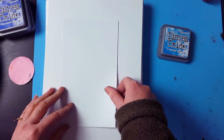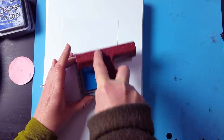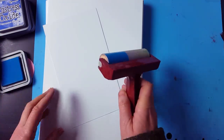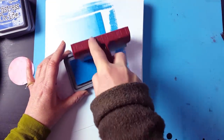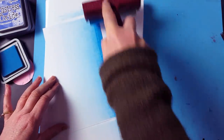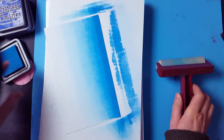Placing that down and then inking up the brayer. I'm just going to sweep that over the edge of the card and then fading out as I come further up. If you do this quite quickly then you won't get any lines — it actually blends quite well. Now if you want to add a little bit more colour just repeat that process, starting at the edge and then bray it nice and quickly over the edge like so.